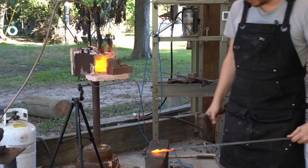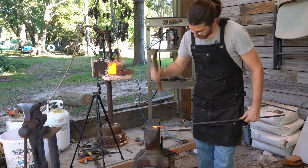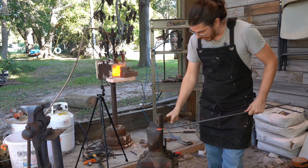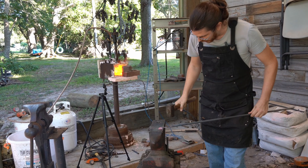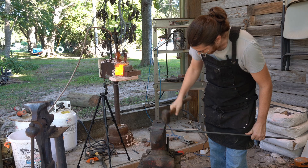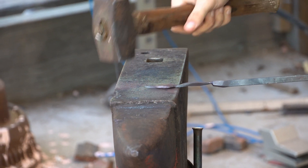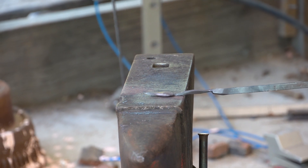Now we're going to take what we have isolated, hold it at 45 degrees, and just kind of flatten it — and that starts to give us our leaf shape. If you hit it on the corners you can pull out the edge of the leaf, then flip it. Depending on how much and how you flatten it, you can get some different shapes.